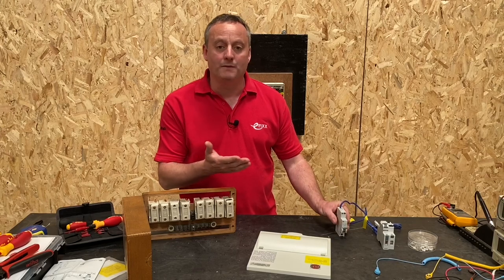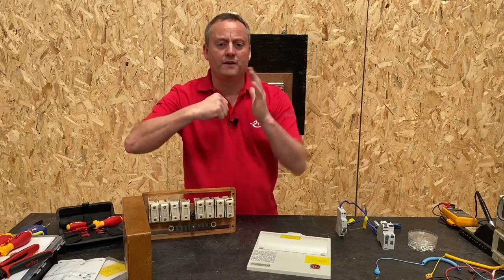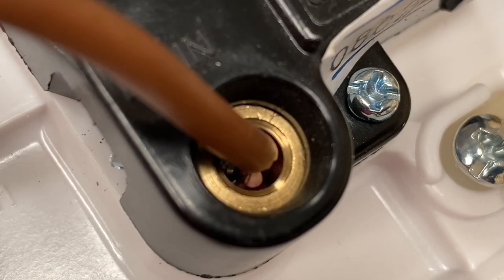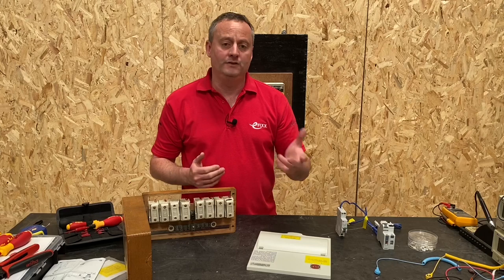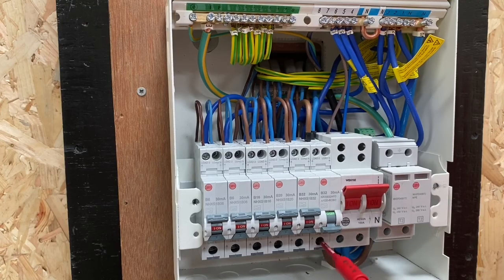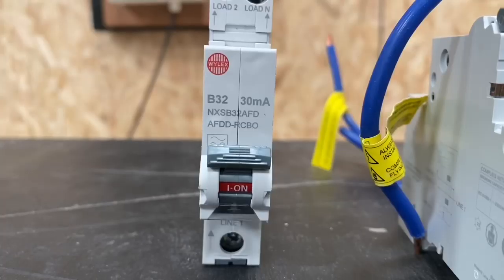We can think of a parallel arc between two conductors and we can envisage that one. It's the series arc that's harder to picture. It could be two conductors in a cable that have broken and are now very close to each other and arcing between them. But the easier way to look at a series arc is a conductor inside a termination that isn't tight, bouncing between the connection creating an arc. Over time with the introduction of torque screwdrivers we should have overcome the lack of tightness or over-tightness of conductors that could lead to series arcs. However we know in the real world that's not always the case, and this device will protect against that.